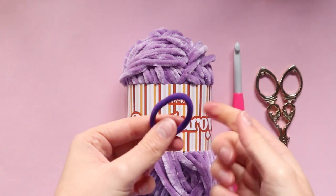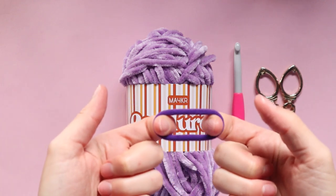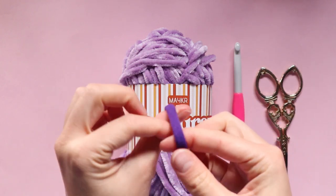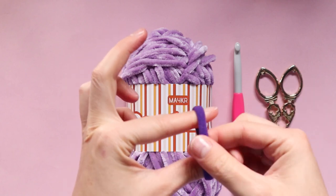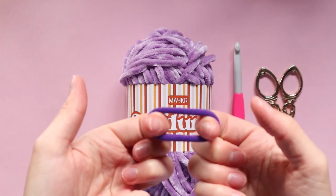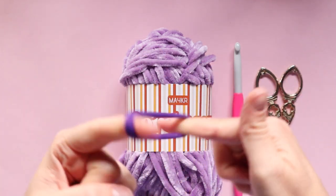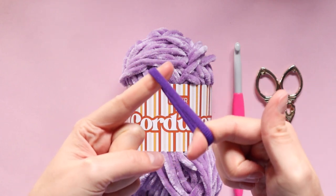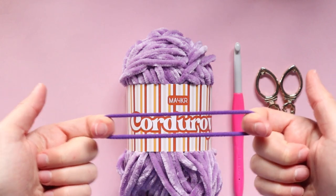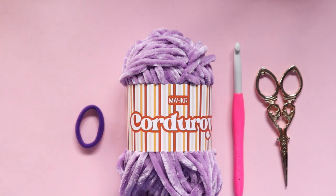I like using these because I feel like they are less likely to break on the inside of your scrunchie. Some hair ties that you can buy do have a bit of glue — they are glued together — and I feel like they're just not as durable and are more likely to break on the inside of your scrunchie. These ones are also really nice and stretchy, which is great, but you can use any hair tie or any kind of elastic that you like.